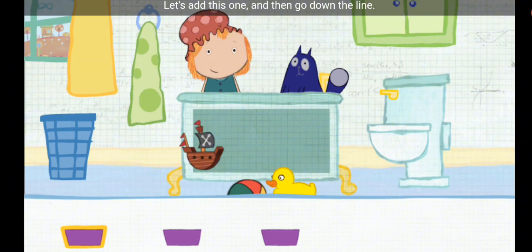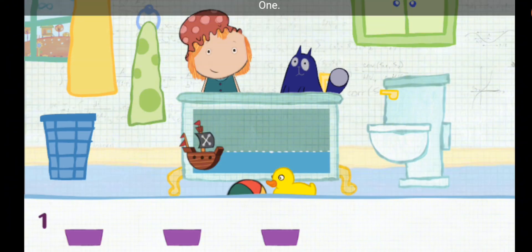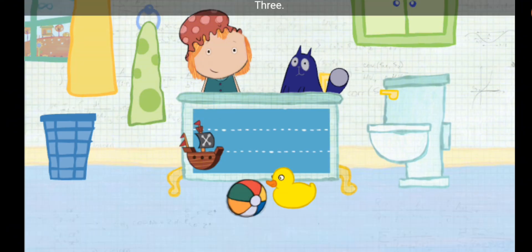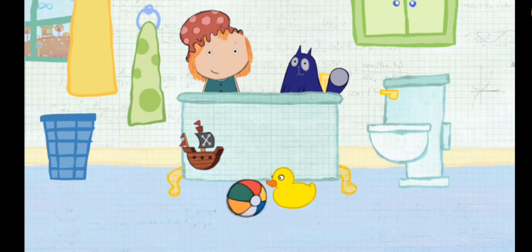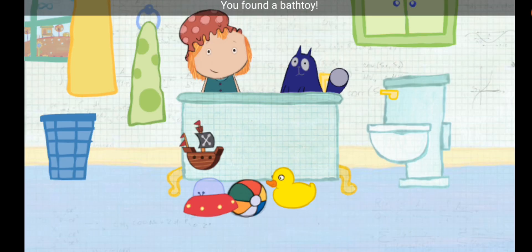Let's add this one, and then go down the line. One! Two! Three! All right! The tub is full! You estimated just right! You found a bath toy!